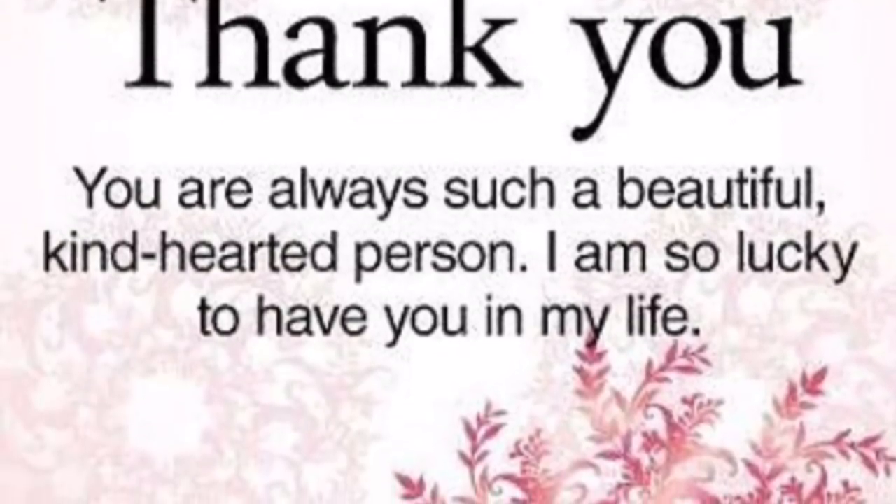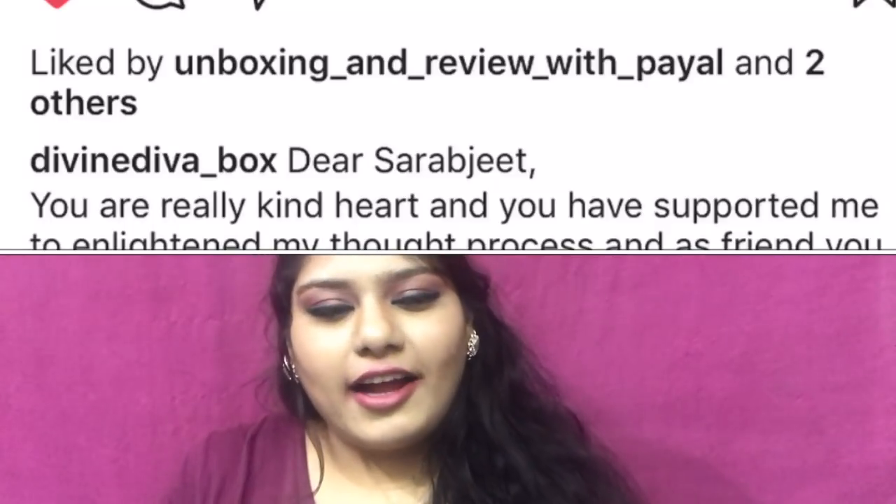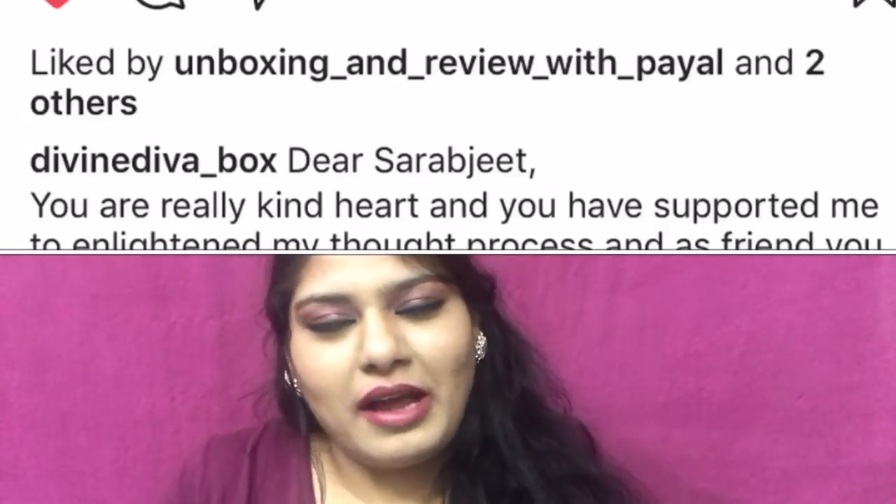Before starting the video, I want to share something about Divine Diva. On their page they have thanked me in a video, and so many of you were asking why. Basically, when Deepti — the girl behind this box — started this concept, she contacted me and we talked for hours and became very good friends. I helped her a little in her venture, and as a token of gratitude she has sent me this box for review purposes. I haven't paid anything for it.